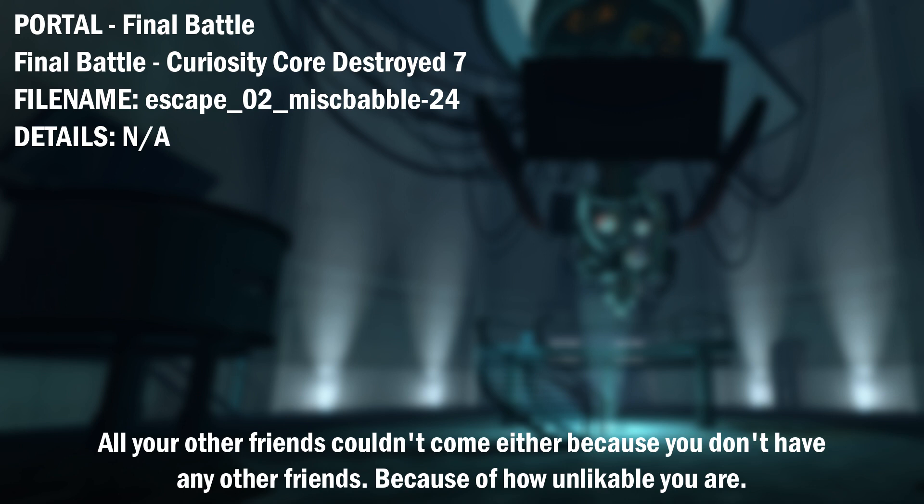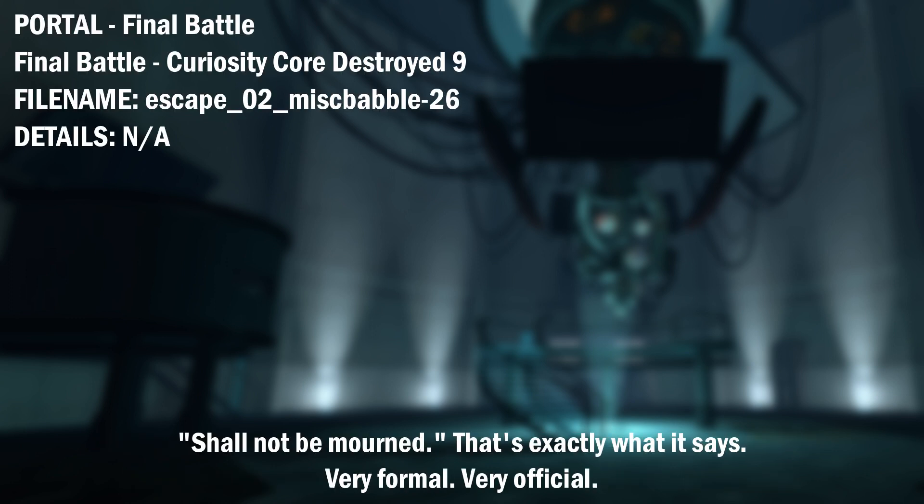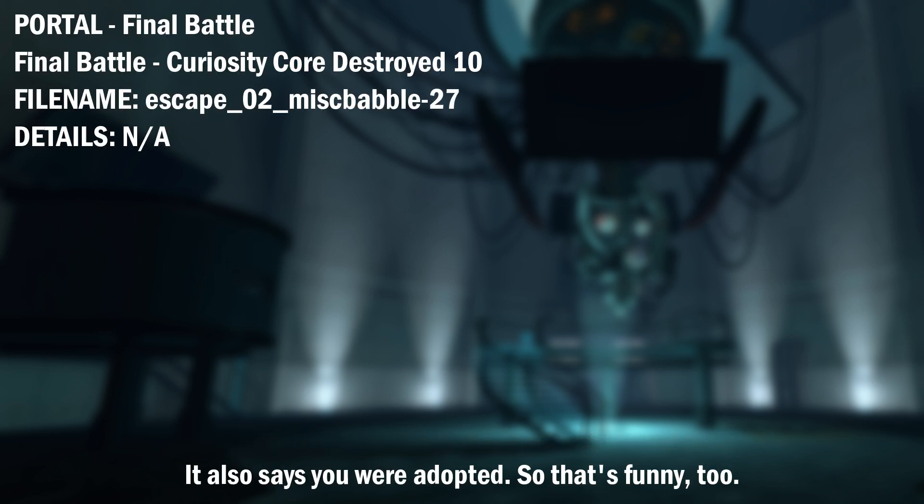Of course, he couldn't come because you murdered him. All your other friends couldn't come either because you don't have any other friends because of how unlikable you are. It says so right here in your personnel file: unlikable, liked by no one, a bitter, unlikable loner whose passing shall not be mourned. That's exactly what it says. Very formal. Very official. It also says you were adopted. So that's funny, too.